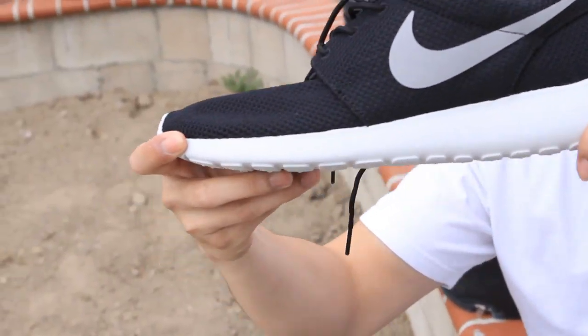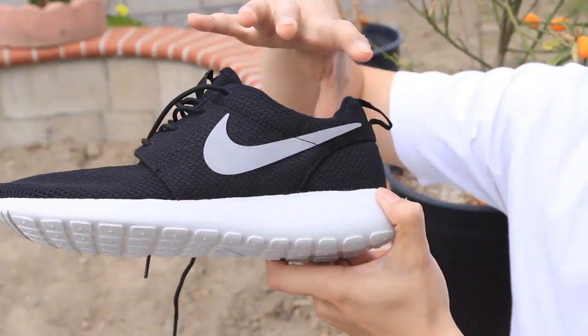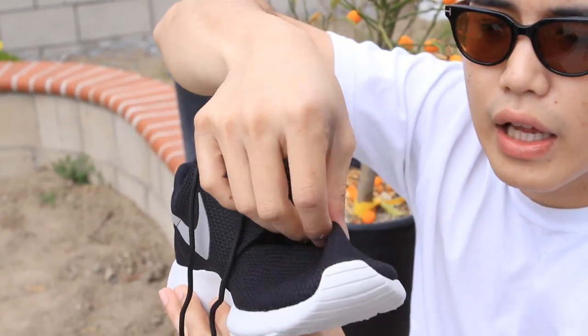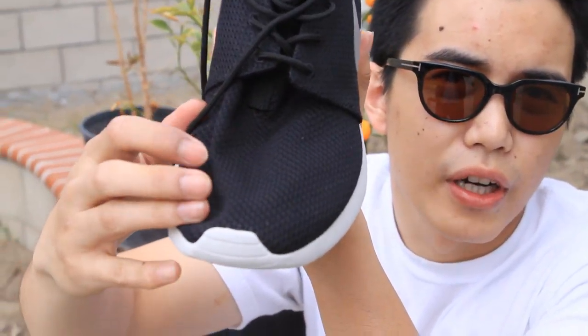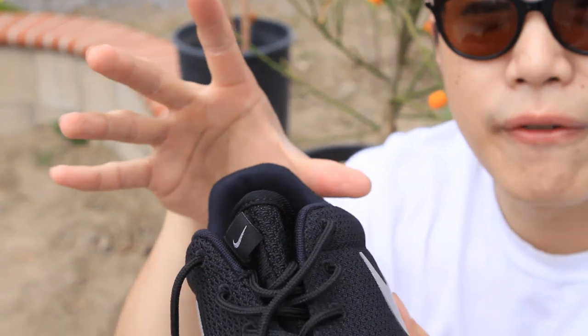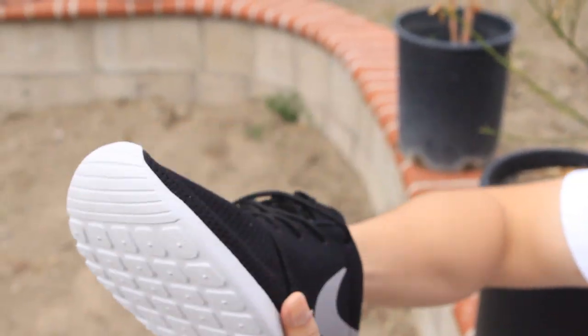This shoe is trying to be green, that's why they're selling it for 70 bucks — the whole shoe is one single piece. On the toe box we don't have much support right here, so it's flat. If you have wider feet when you wear them it's going to pop up like this.